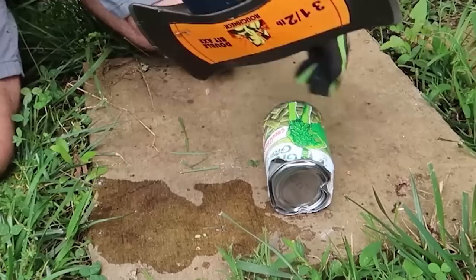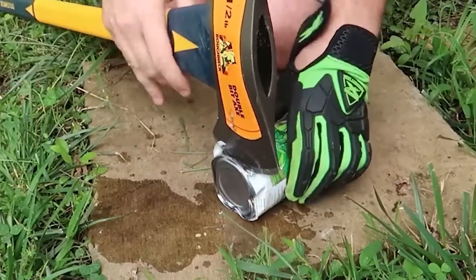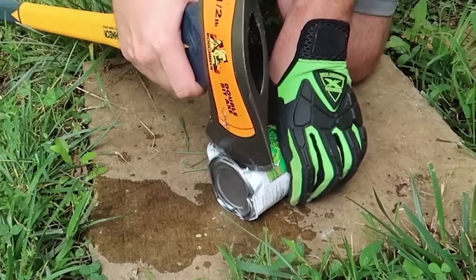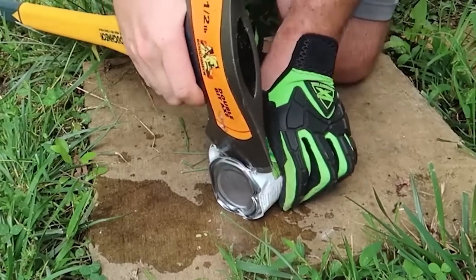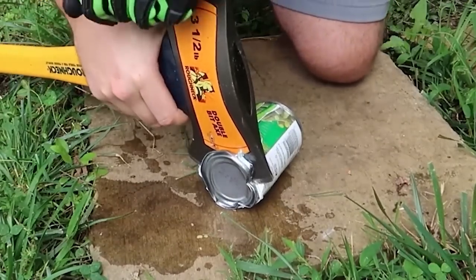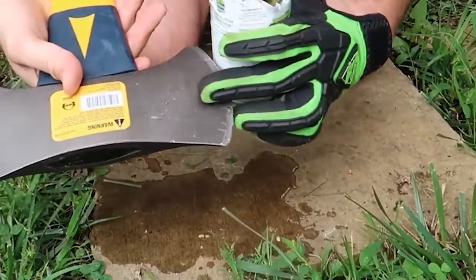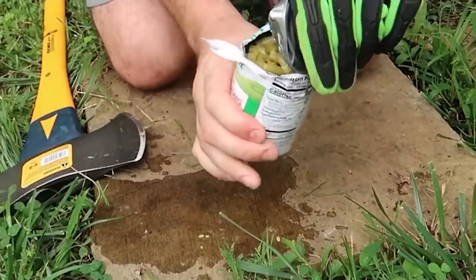There you go. For some reason you've got to go around a few times at different angles. Just cut it like that — boom. And the axe will stop the water from coming out.